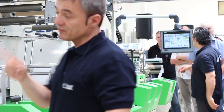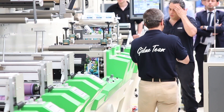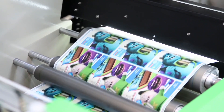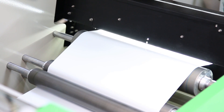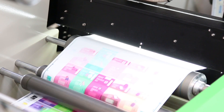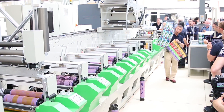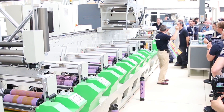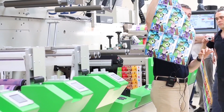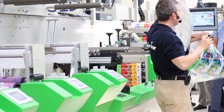Now we can make another change. We introduce job number three while the machine is running. We were printing a process color and now we are printing full solids again, but with a totally different shape of die cutting. This is a big label you can see here, and this is a small label.